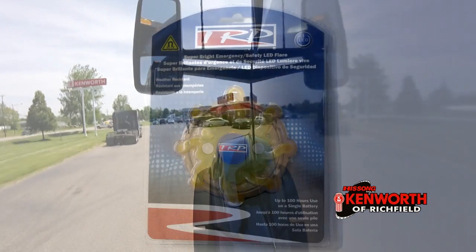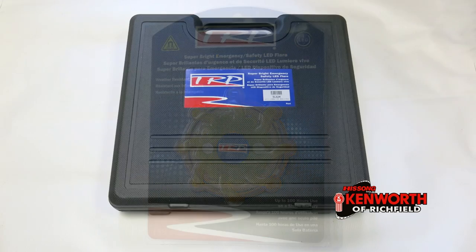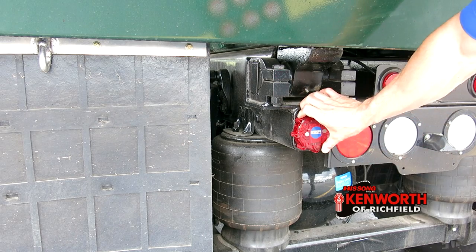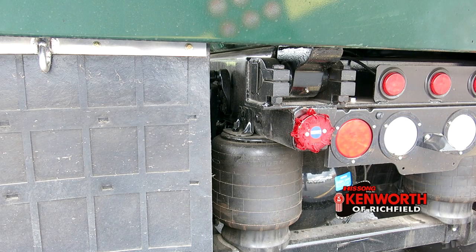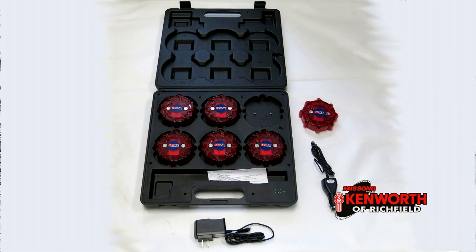Are you looking for added safety for wide loads or during roadside repairs? Then you need the TRP Super Bright Magnetic Warning Lights. The built-in magnet allows you to attach these lights to any ferrous surface with ease. Weather resistant for durability, these lights come in battery-operated and rechargeable versions.